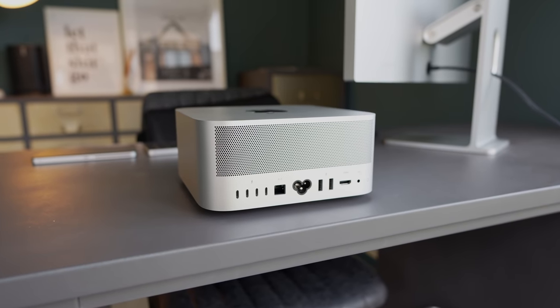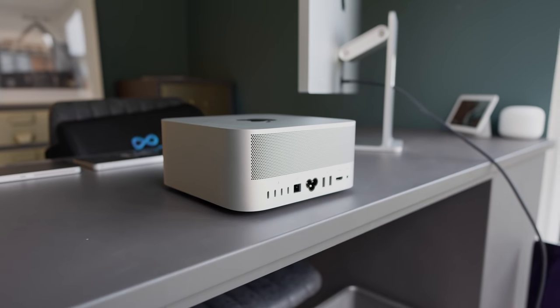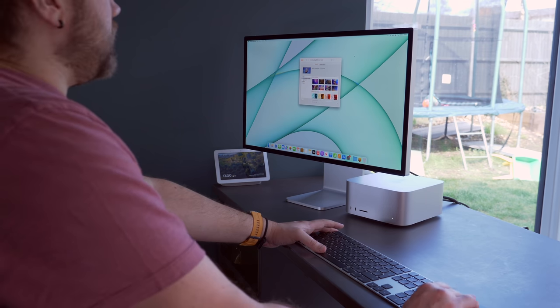It's worth noting that like the Mac Mini, the Mac Studio is just part of the solution to a better Mac workflow. In the box you'll get the Mac Studio and the power cable and nothing else. To get going properly you'll obviously need a monitor, keyboard and mouse if you don't have those already, and that is of course going to be extra money on top of already a lot of money.